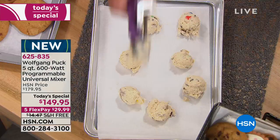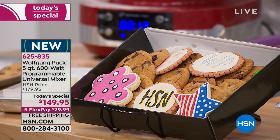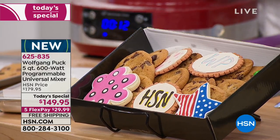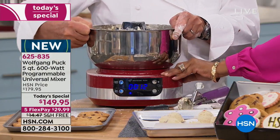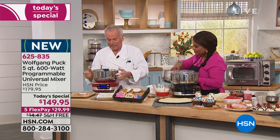Look how simple and easy that is. You're doing double batches of cookies this holiday season? You can take the bowl out — turn it a little to the right and it comes out. There we go. Perfect.